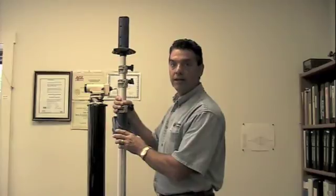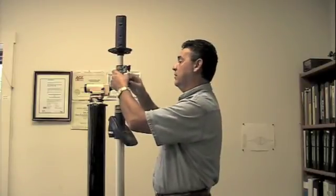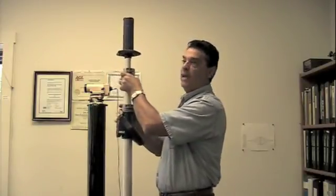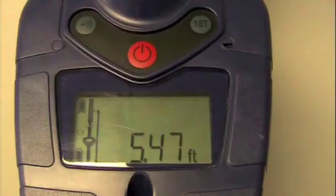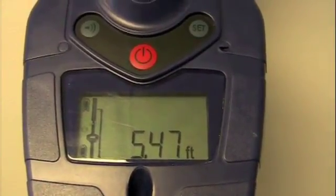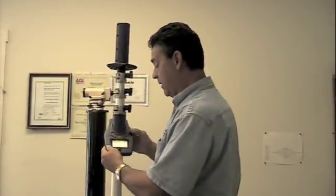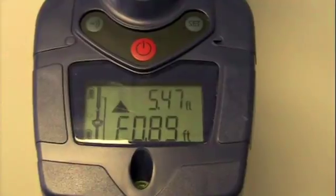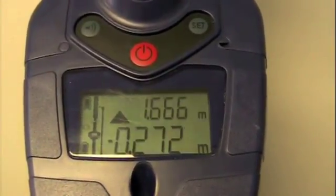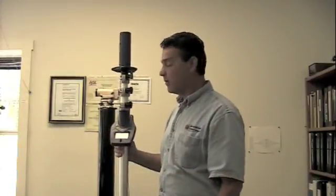With the Smart Rod, it's just a matter of a push of the button. You set your reading, bring your capture window into the beam, and it immediately takes that reading and displays it right in front of you. The Smart Rod also gives you three choices of units of measure: regular tenths, feet and inches, and metric reading modes — whatever your preference for reading a grade rod.